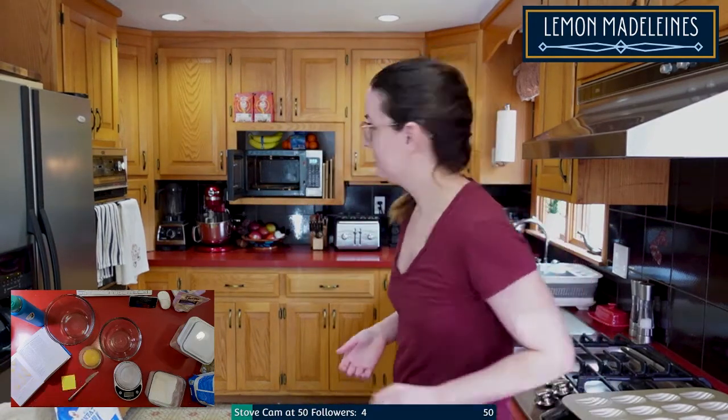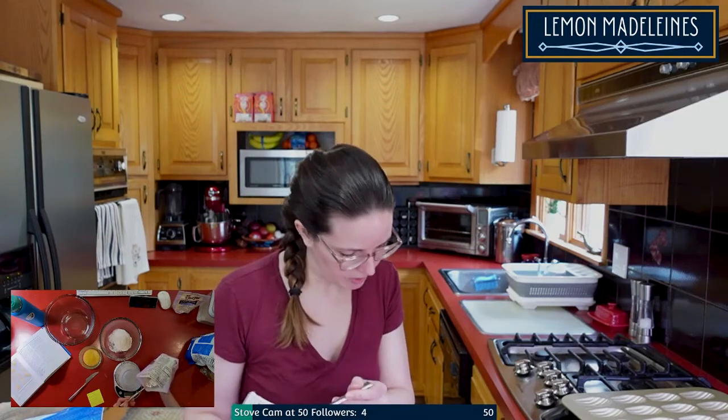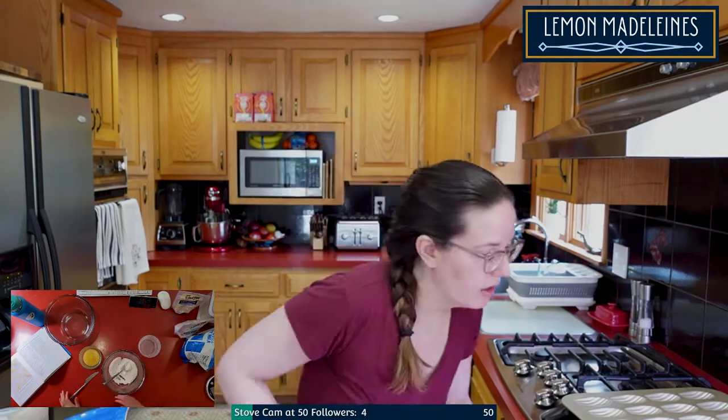I'm just weighing all the flour. I need white rice flour, brown rice flour, potato starch, tapioca starch, and milk powder — that's my base flour blend. If you were making a non-gluten-free version, you'd just weigh one thing, which is flour.